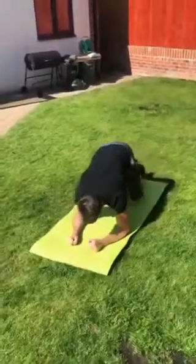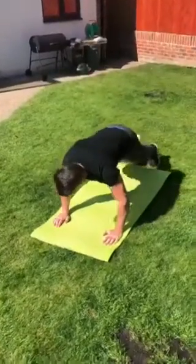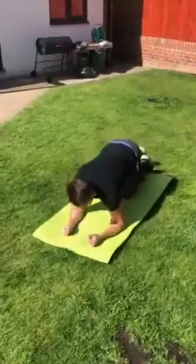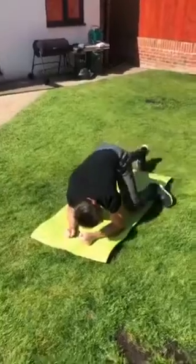And then mountain climbers. You go into a press up position like this, bringing your knee to your elbow. Or go on your elbows like that — makes it easier.